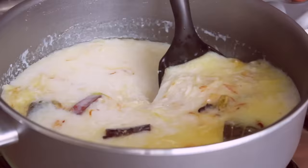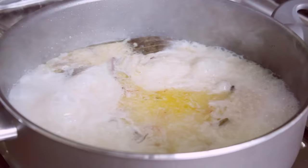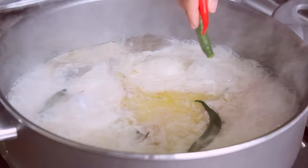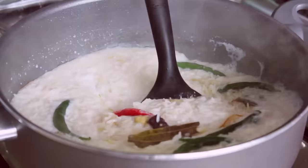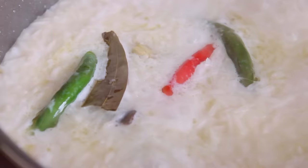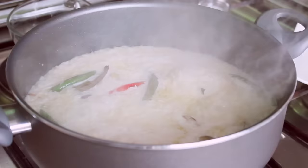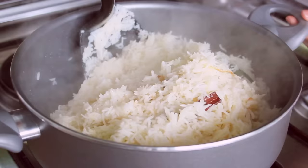I'm going to use the water. When the water starts, I'll wait for about 5 minutes, and then I'll put the water in.